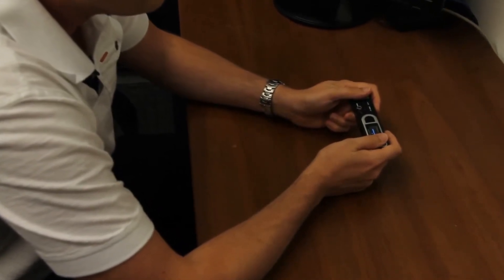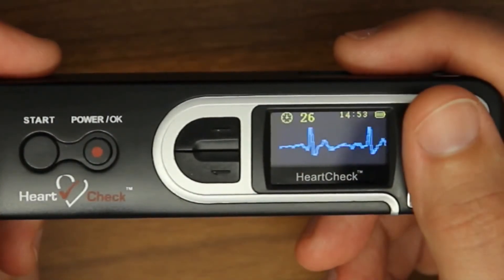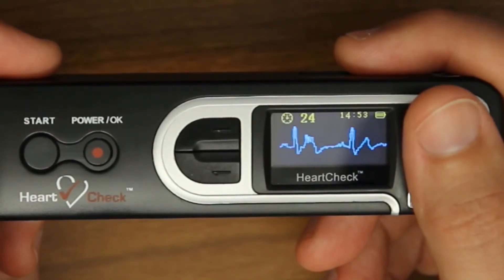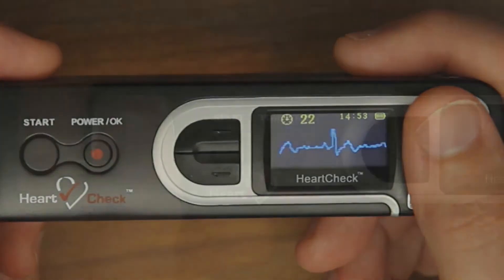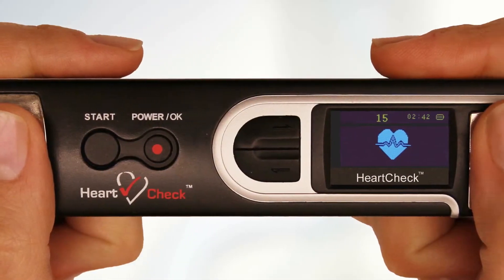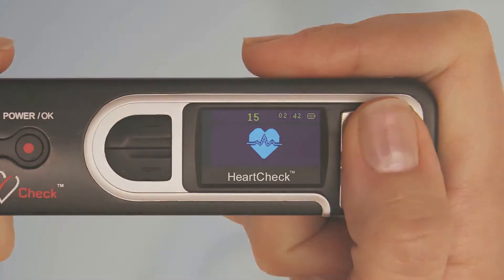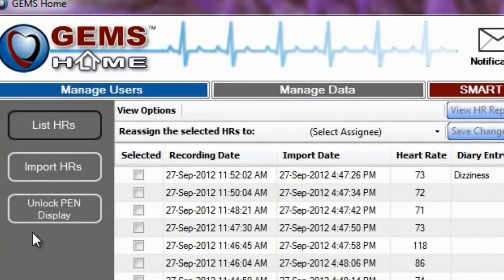It takes 30 seconds to obtain a complete measurement. In unlocked mode, the HeartCheck pen will display your ECG waveform during the reading period. However, if the pen has not been unlocked, during the reading period a heart icon will appear in place of your ECG. Later in the video we'll show you how to unlock your HeartCheck pen device using the free GEMS Home software.